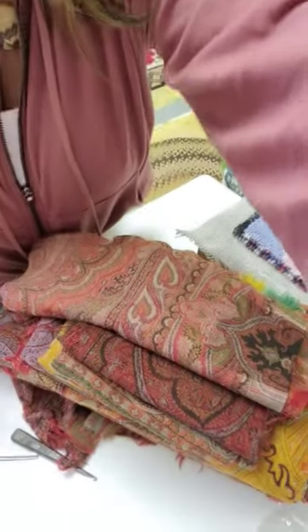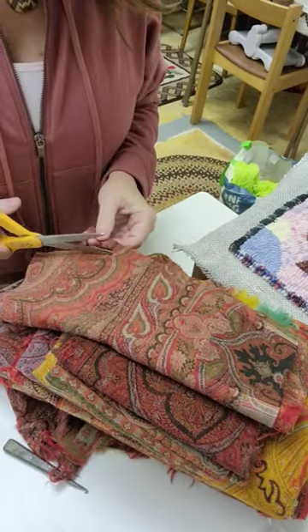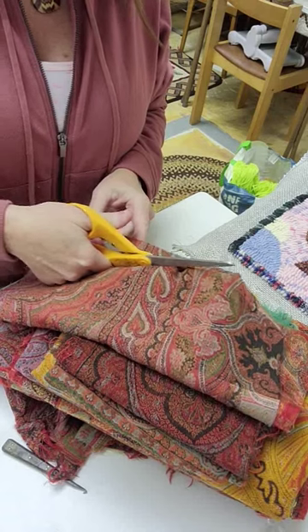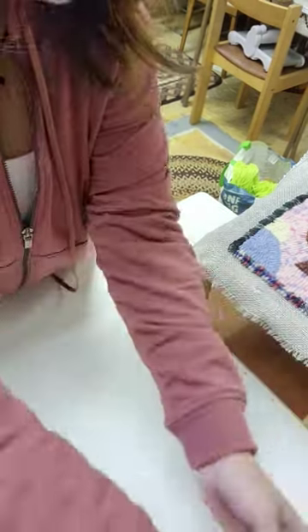So why do I bother working with Paisley? It's because it's so beautiful and nothing hooks like Paisley. When I use it, I'm just cutting it into strips with scissors. If it's falling apart in your hands, cut wider strips. There's just no reason to cut it with anything but scissors.